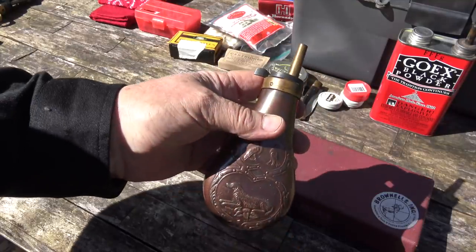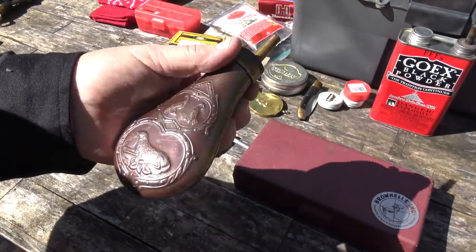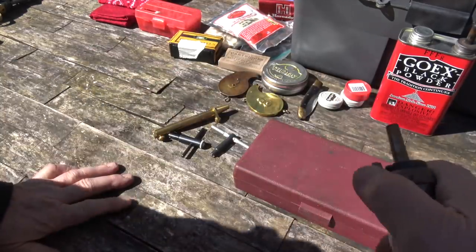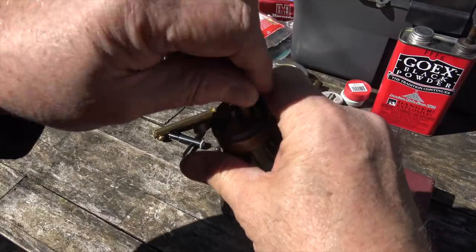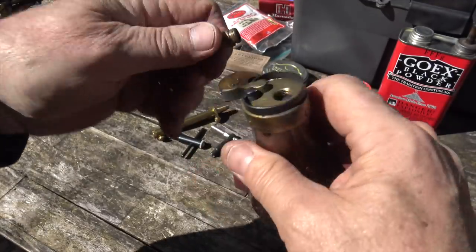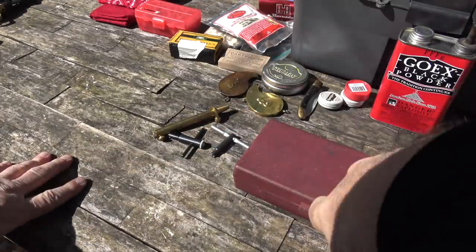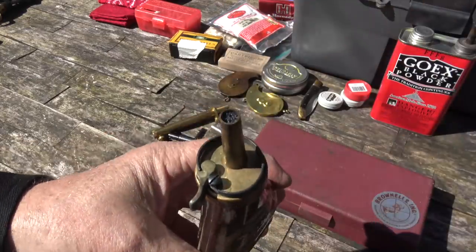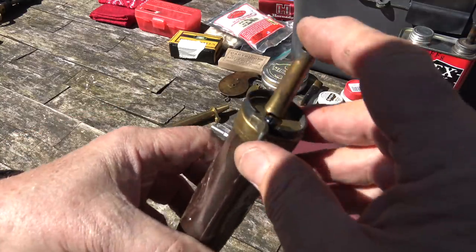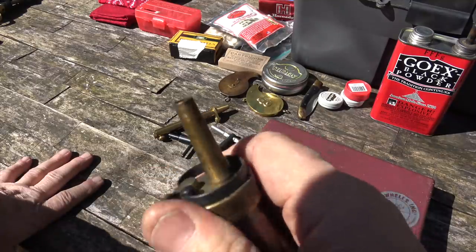A lot of guys with revolvers will buy these flasks which have a powder dispenser built right into them. These are kind of cool — I have several of them — but they're not as useful as you might think. They're spring-loaded: this opens and closes a little door, lets the powder flow into the measure. They come with different sized spouts; this is about a 20-grain spout. You put your finger over it, turn it upside down, open the door, close the door, and then it's full of powder. You can see the powder doesn't come all the way to the top, and that's a problem because your finger presses in a bit and takes up some space. So they're not really consistent, but you can load pretty fast with them.